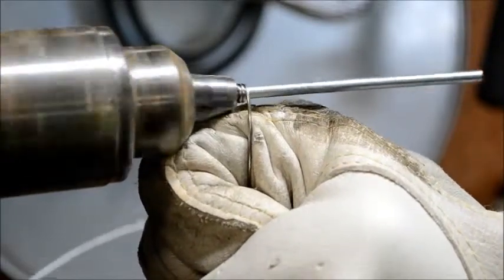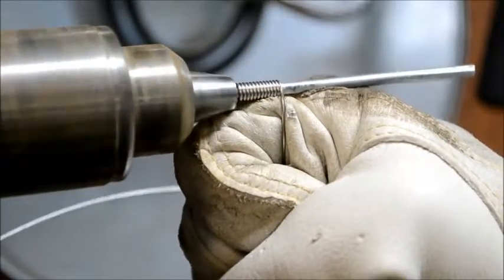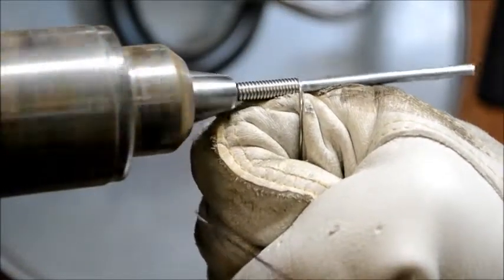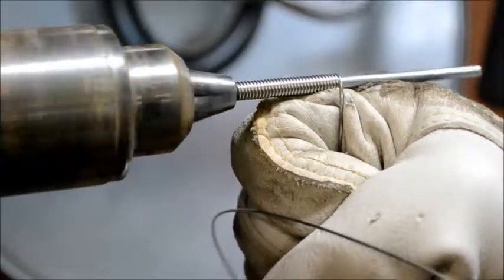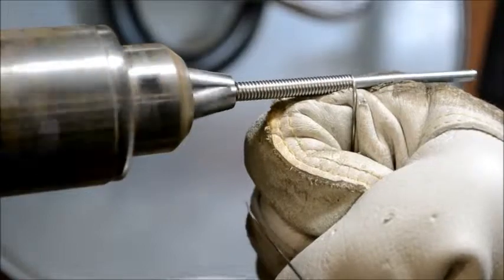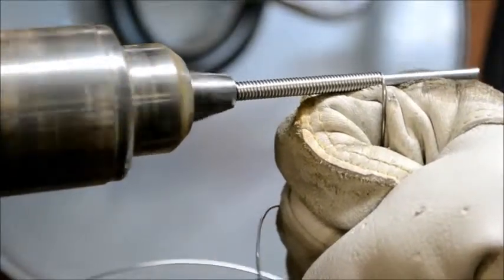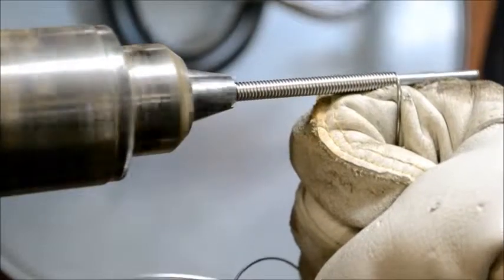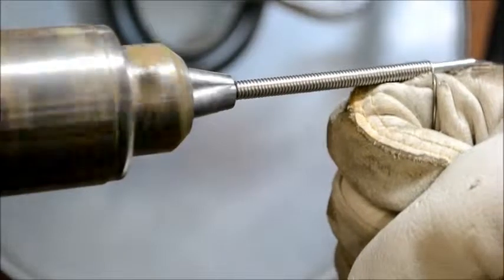Depending on which way your drill is going — typically I go clockwise — just start off slowly. As you can see the wire gets pulled through and starts making the coil, pulling tightly against the glove, which is what you want. You want a nice tight coil. Go nice and slow — if you go too fast you run the risk of the wire jumping over the coil and destroying it.